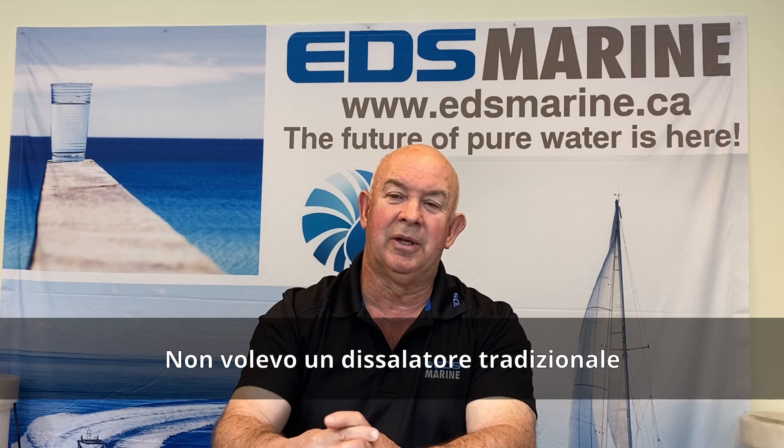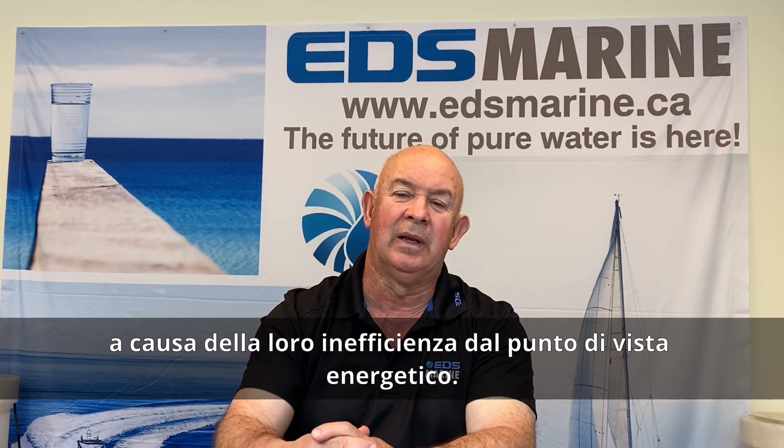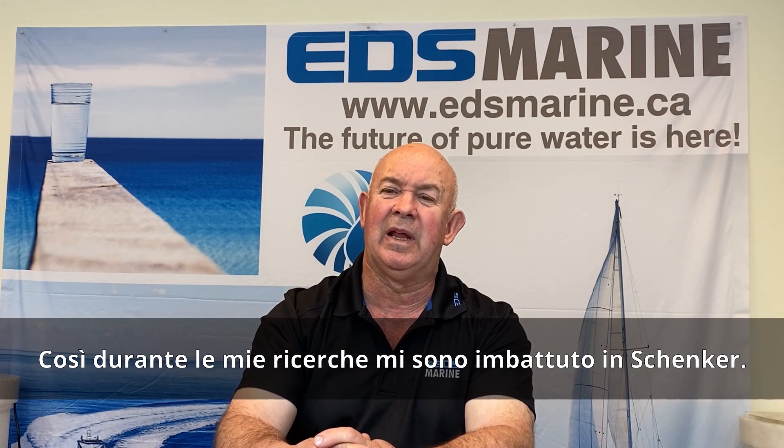I was planning on going with the traditional type of water maker with the inefficient electric motor or hydraulically driven unit. And in my research, I came across Schenker.